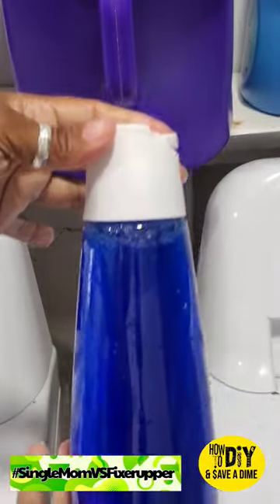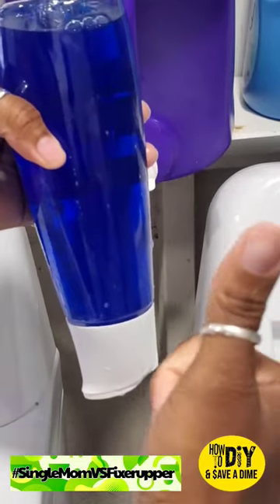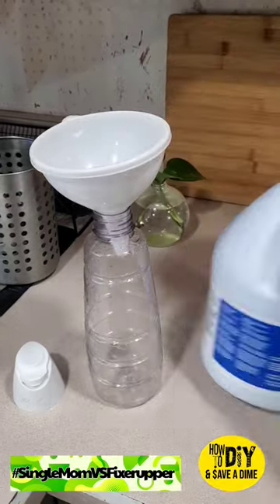Now I just have to grab it with one hand, pop the top, and pour it into my machine — instead of pouring it into the little containers and all that other stuff. And it's leak-proof, so no more leaking!